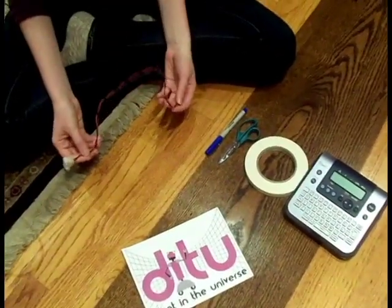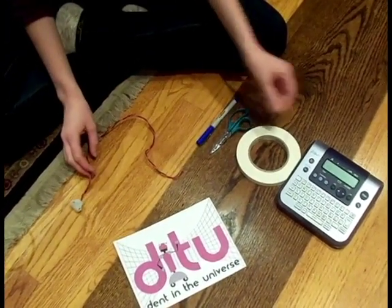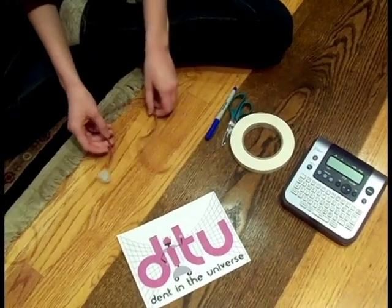Another way to label your wire is if you can only see one end of the wires — you could label your wire using a label maker, or tape, scissors, and just electrical tape.